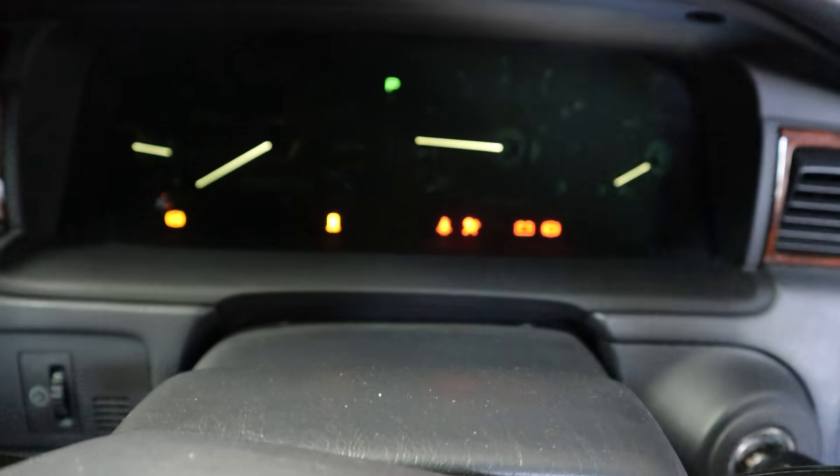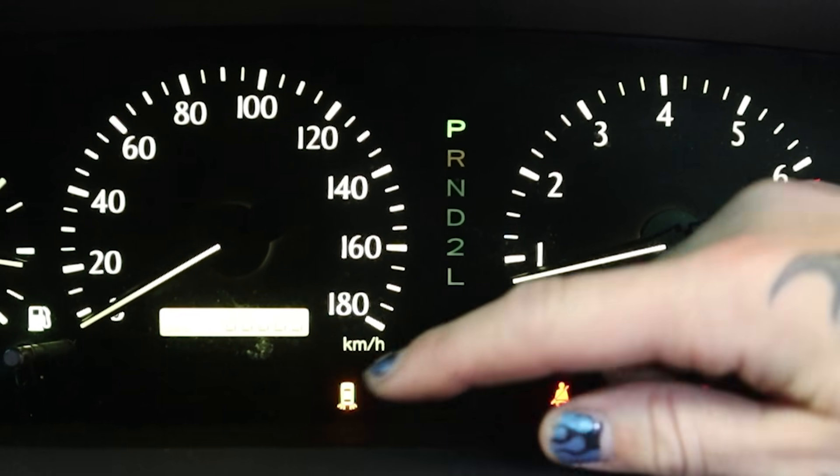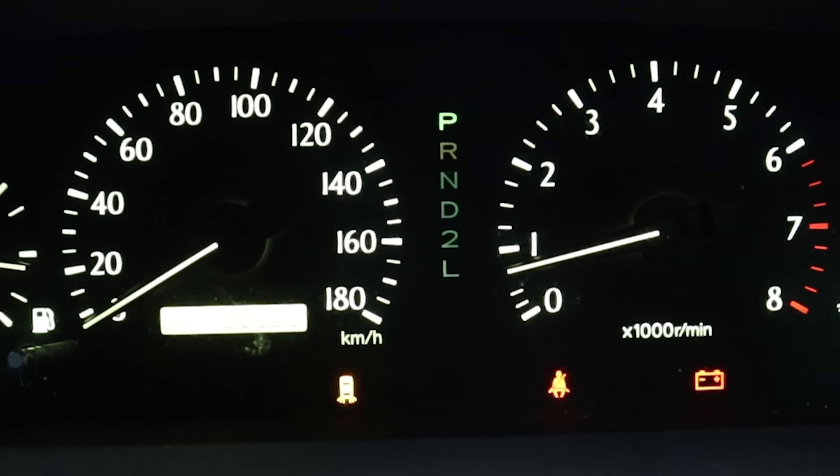We've got the battery light and we've got the rear taillight warning light. Let me show you what they look like and let me show you what I'm going to do to diagnose them. So let's start it up and see. We've got the battery light right here, and then this is the rear taillight. Normally, this is like a tail lamp failure sensor on a lot of other Toyotas of this vintage, and I'm assuming it's the same for the Crown.